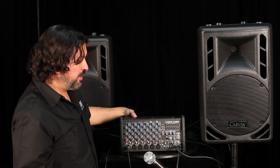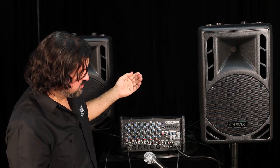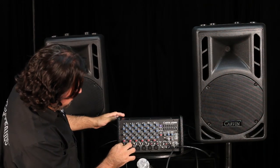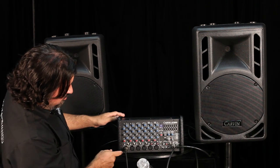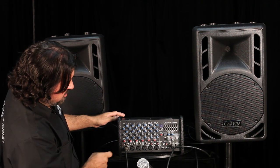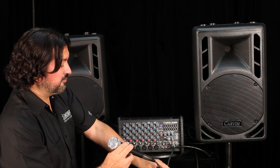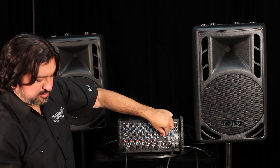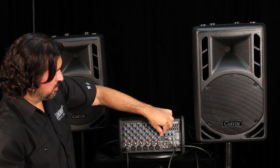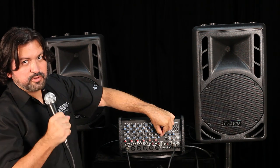Then you just turn it on — hit the power switch; I've already plugged the power cable into the back. Give it a second as it goes through its processor checks and the power LED comes on. Now let's slowly bring up the level. Because we've got a microphone connected, go ahead and hit the 20 dB gain mic switch to make sure it's engaged. We'll bring it up to five just to see where we are. Flipping the on/off switch on the microphone, bringing up the mains just slightly — check one, two — and the system is already up and running.